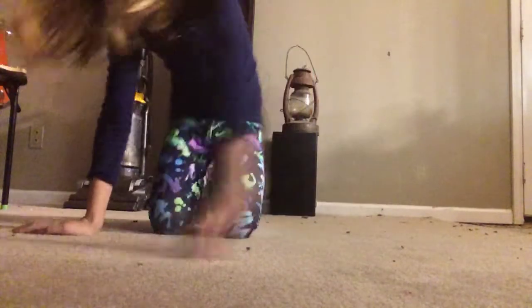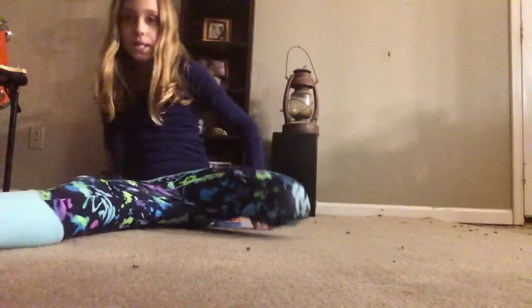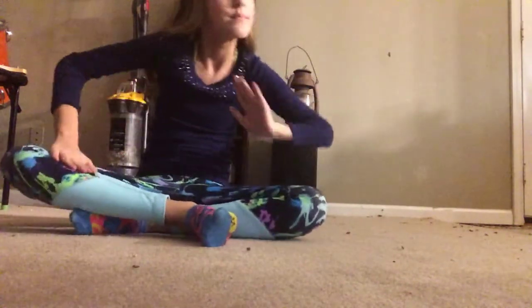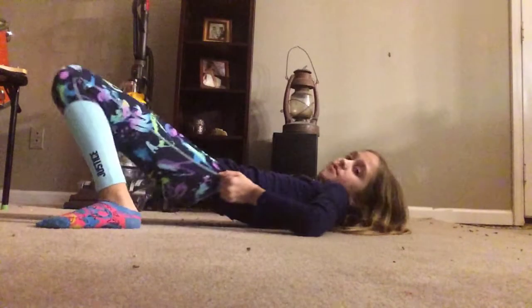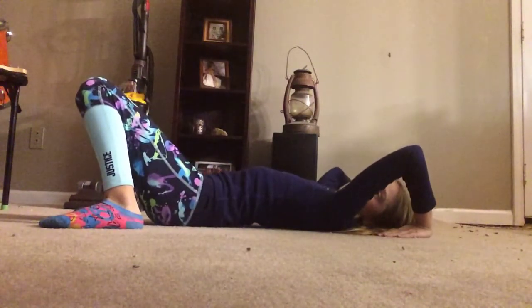And then I can do a bridge for 10 minutes. I'm just going to put this in time-lapse so you guys can see me fold — not my back bend — my bridge for 10 minutes. I'm going to fold my pants before I do this. Three, two, one, go.